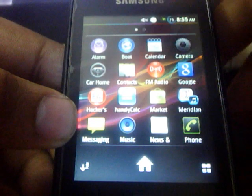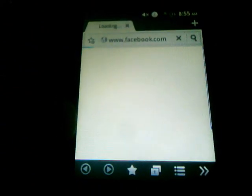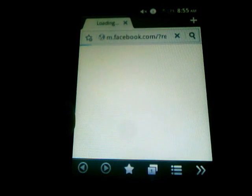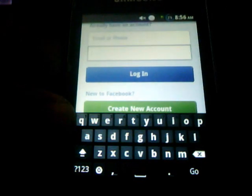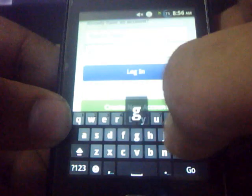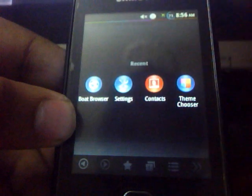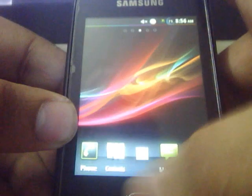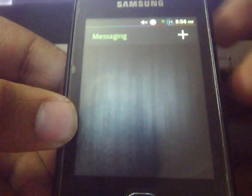Let's see what we have got here. Here is the browser — let's open up Facebook. Here is the keyboard, very nice. Here is the task manager. There is the messaging application — very beautifully themed, honestly.